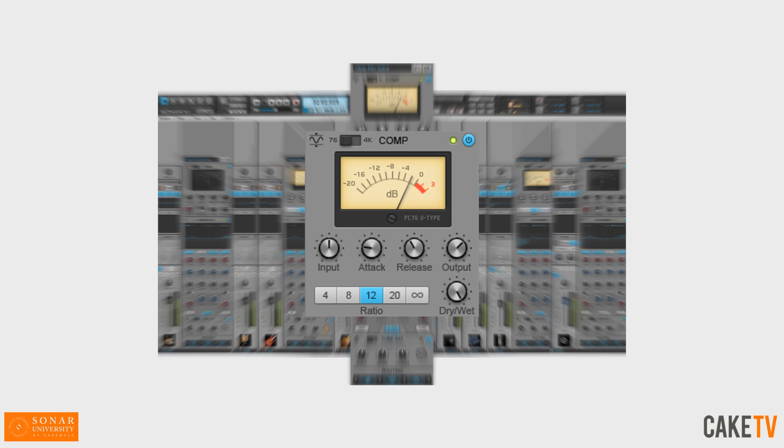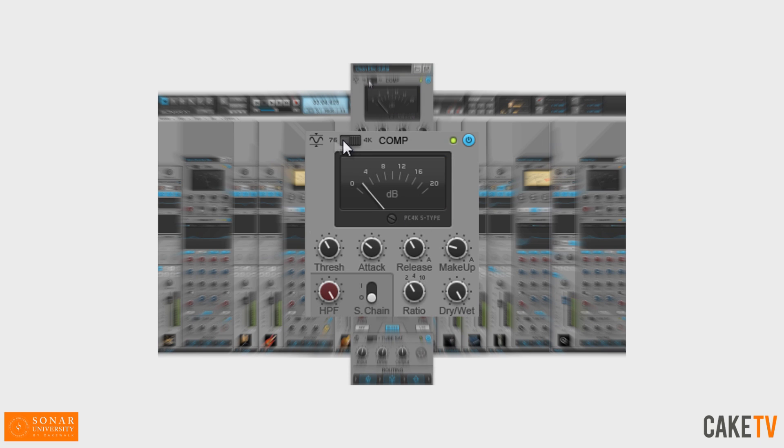The PC76U Type Channel Compressor employs classic FET design with fast attack and analog style warmth, with controls for input, attack, release, output gain, wet and dry mix to blend the compressed and dry signals, and ratio selection including the infamous all-buttons mode. Toggling the compressor-type switch gives you access to the PC4K S-Type bus compressor, which glues a mix bus together, imparting the radio-ready sound made famous by classic large-format consoles.